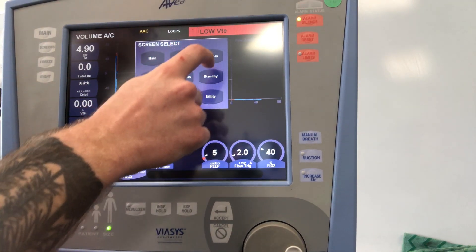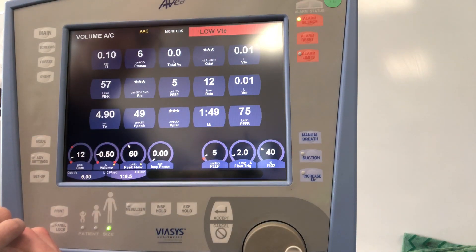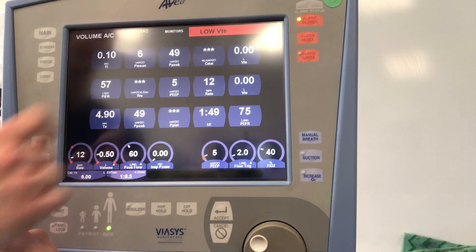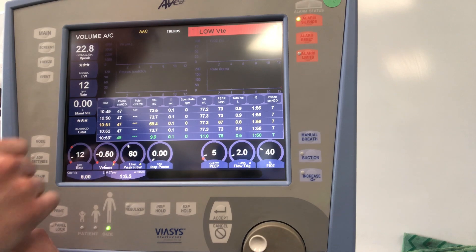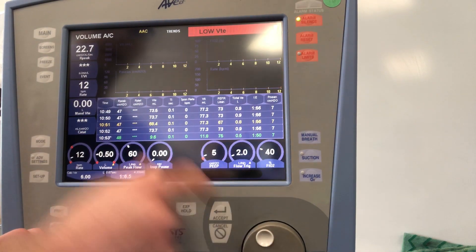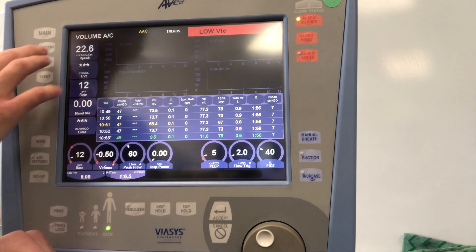If you don't want to watch a waveform and want numbers for quick vent checks, hit Monitors. You'll have all of these values — these are just the defaults for volume AC. You can tap and scroll through to accept different values. Under Trends, you can go back and view your trends over time. You can also change your waveform values and scales — X and Y axis — allowing you to trend patients on RSBIs or provide information to physicians.